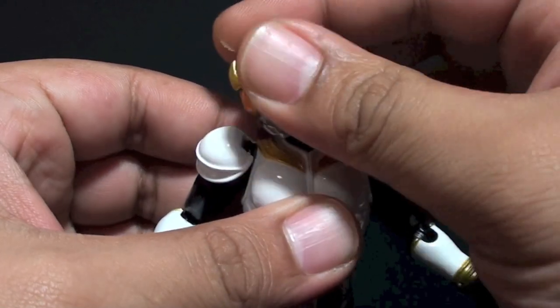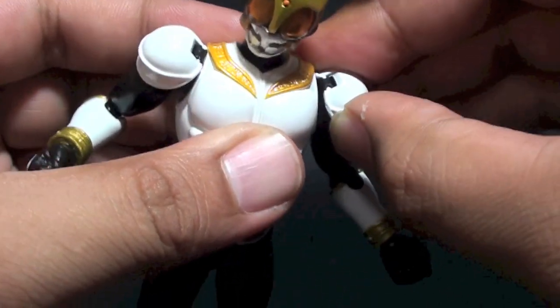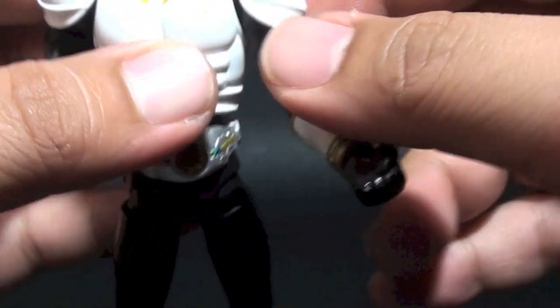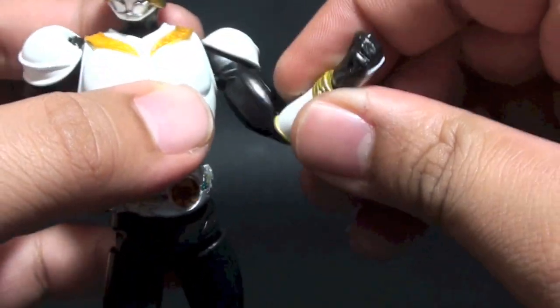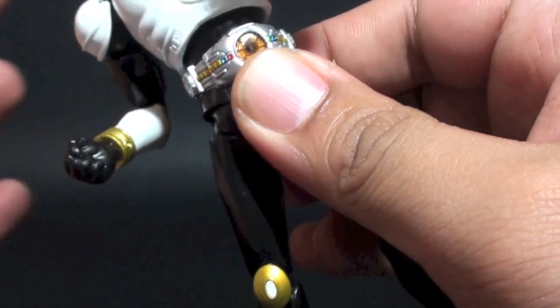We have a head and neck joint that moves freely. The shoulder pads go up and down — sometimes they snap off, but as long as you retain the stubs it's not a huge issue. We have an upper bicep cut, double-jointed elbows, a wrist joint, and an upper torso joint.